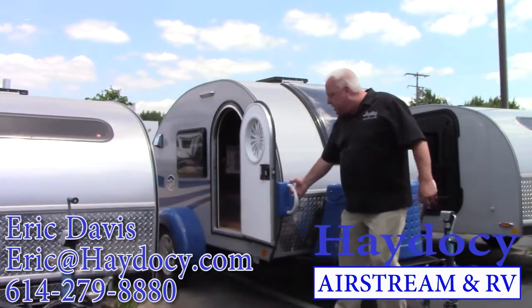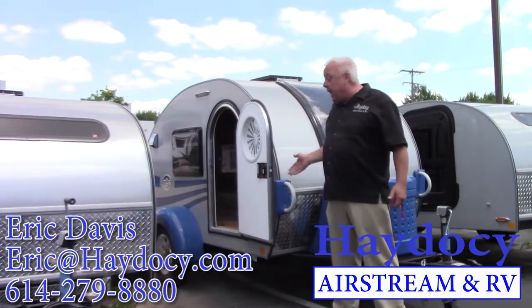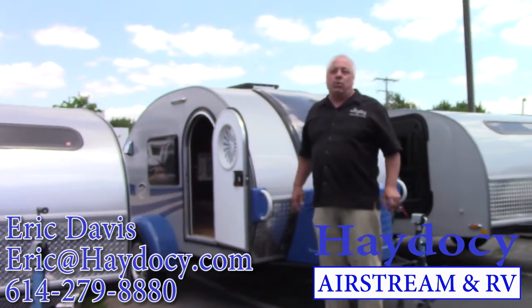Some of the fun stuff. Up front, this is how I maneuver this trailer — I've got handles. I take my trailer to my vehicle when I'm hooking up.